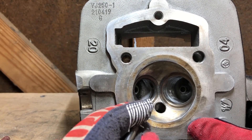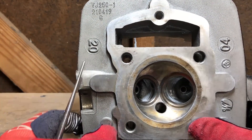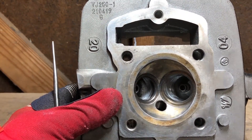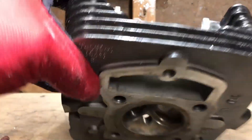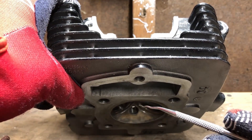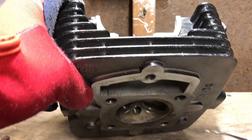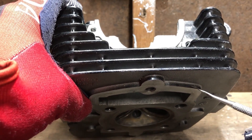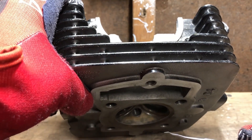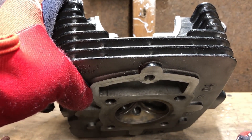I have a video covering valve lapping but I'm going to go into more detail so you can get your valves lapped correctly. Moving right along — like I said, we're going to finish this head up and then alter the deck height, which is the distance between the valve when it's open and the piston at top dead center. I like to decrease the amount of material there, closing the gap and decreasing the volume in between.